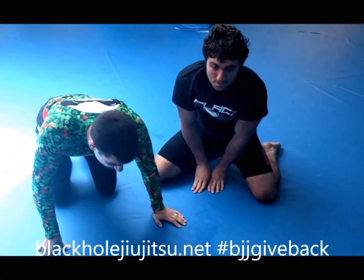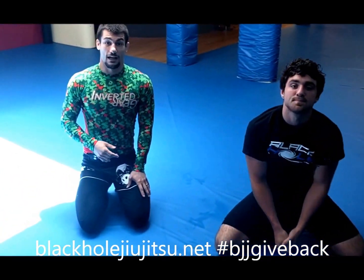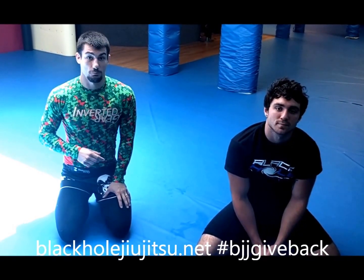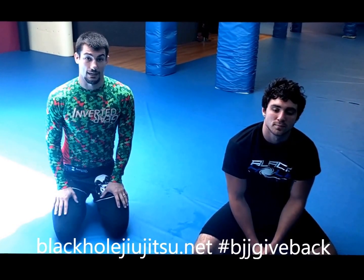Remember, drill it safe. I'll see you guys next week on Monday for BJJ Give Back. Remember, if you're going to post this video, please hashtag BJJ Give Back. Take care guys.